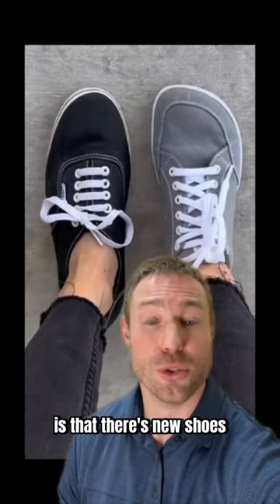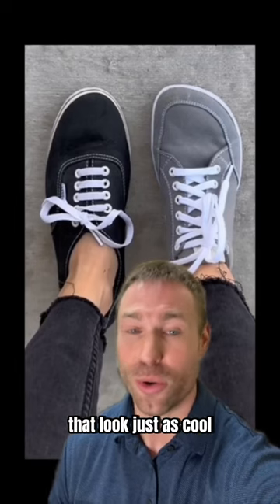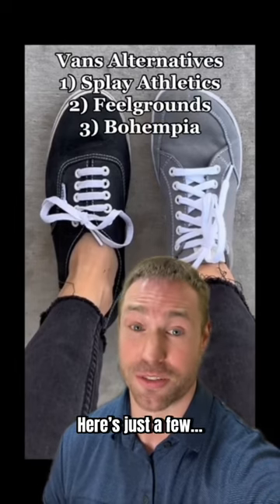The great thing is that there are new shoes coming to market every single day that look just as cool but are better for your feet. Here's just a few.